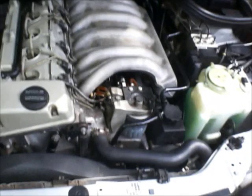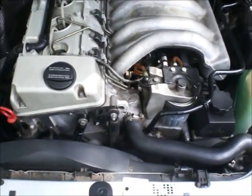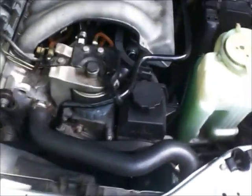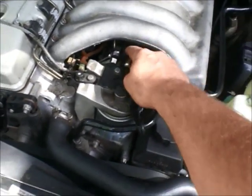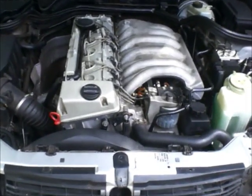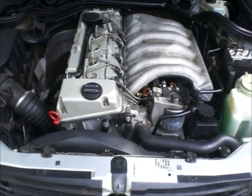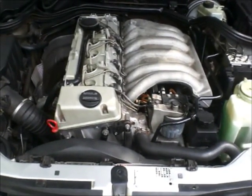Oh my god, this is fantastic! It's absolutely quiet. The loudest sound I hear now is the injection pump. This is a huge difference. It was definitely worth $30 for the part and some working time. Excellent — have a nice day, guys. Aloha!